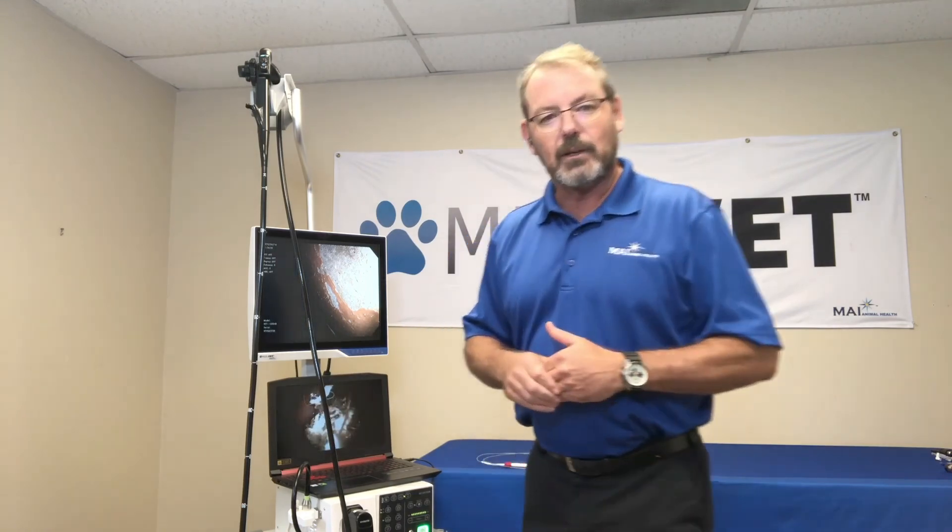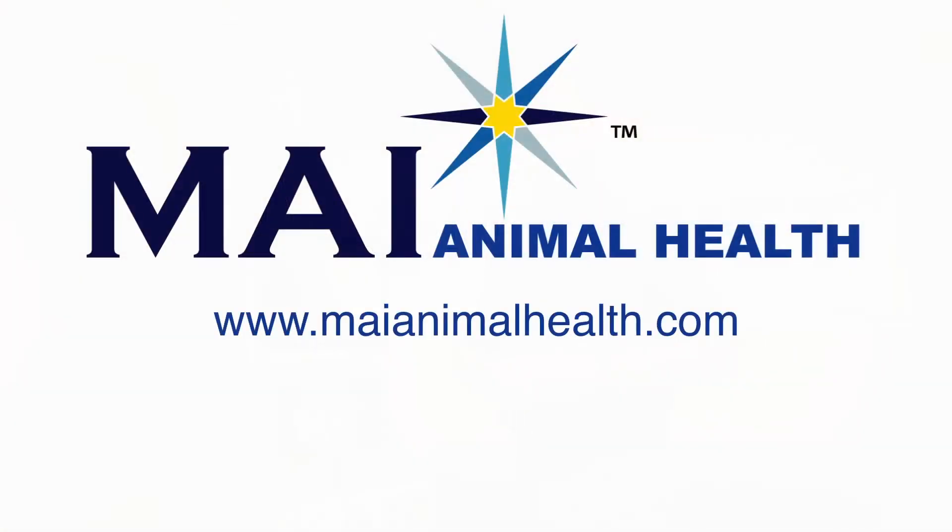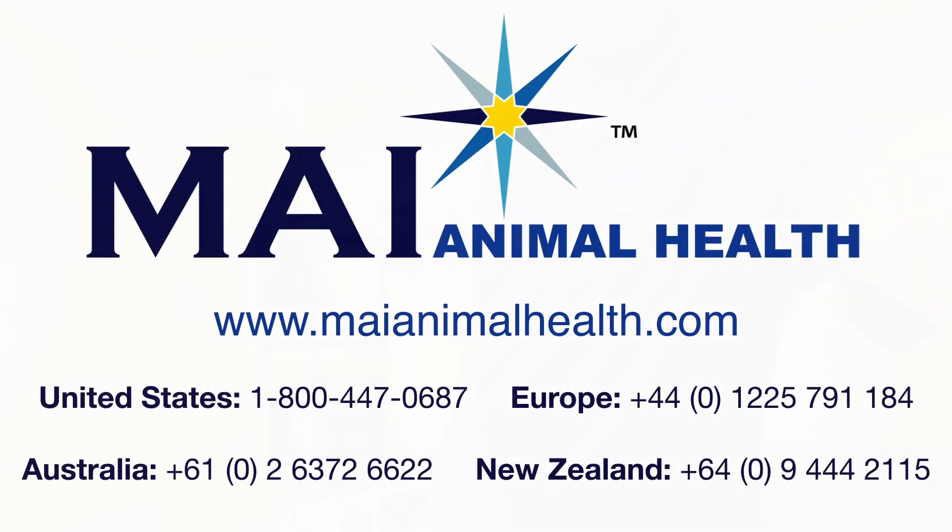Endoscopy, for most people, once they get into it — or if you've done it in the past and you like it — it just makes your job more enjoyable. I appreciate your time today, and I look forward to working with you. I'll see you next time.